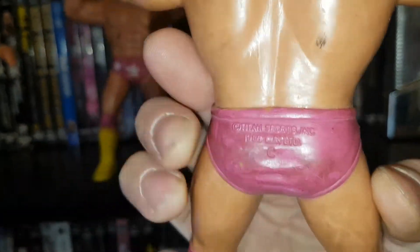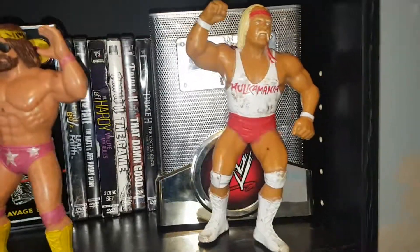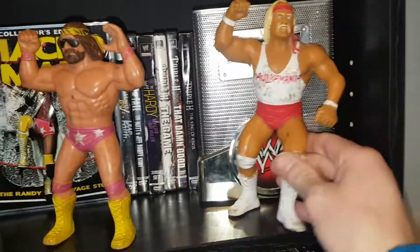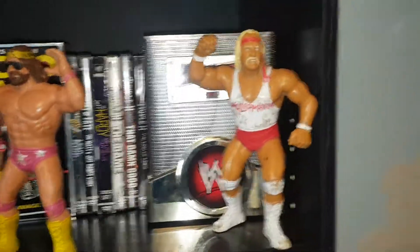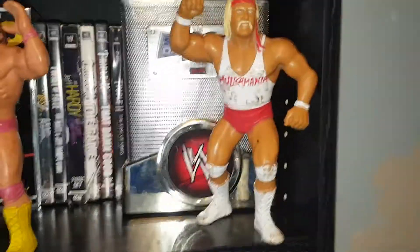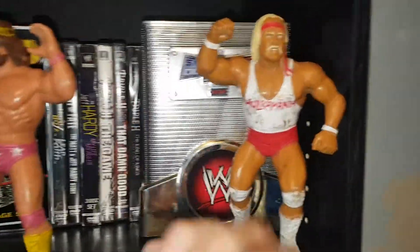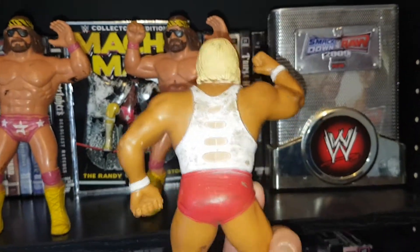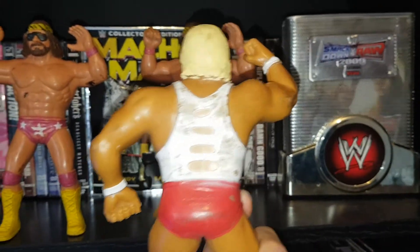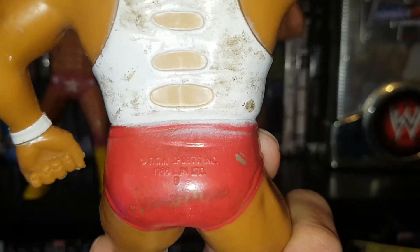And what figure collection would be incomplete without a Hulk Hogan? He's in the non-traditional white and red. I've seen the red and yellow but I like this one a lot more in the red and white. And of course, we have the infamous Hogan shirt cut up. 1986.